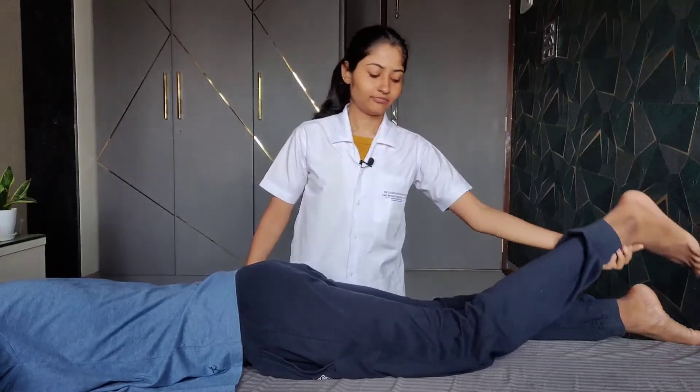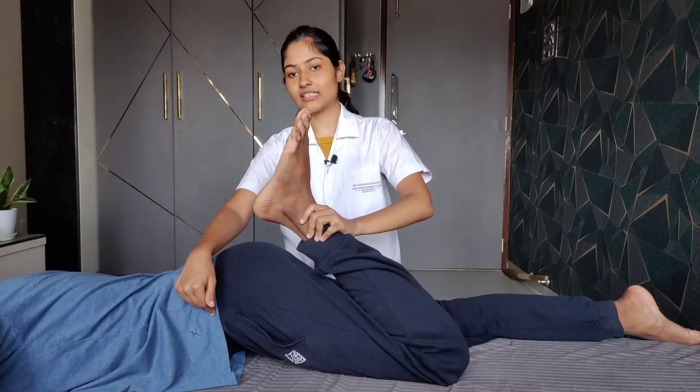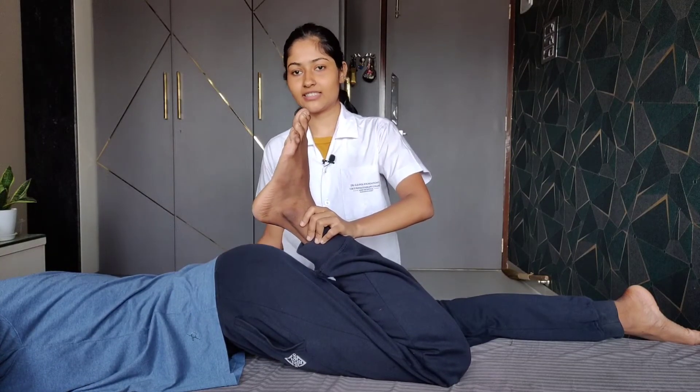When passively flexing the knee of the testing limb, if there is no flexion of the hip seen, it indicates a negative ELISE test. If there is a flexion at the hip of the testing limb upon passive knee flexion, this indicates a positive ELISE test.